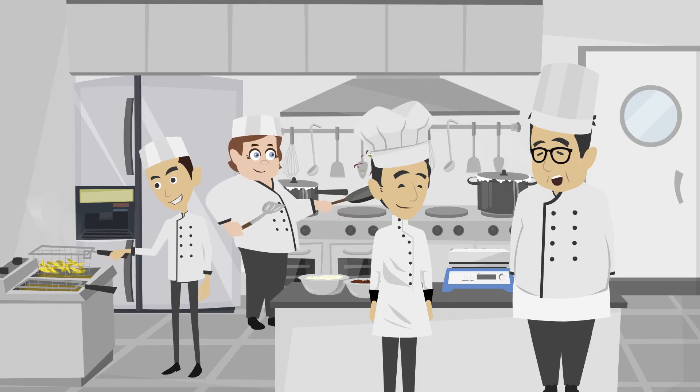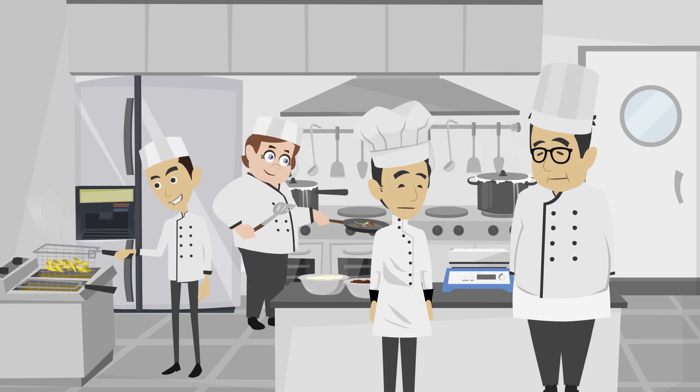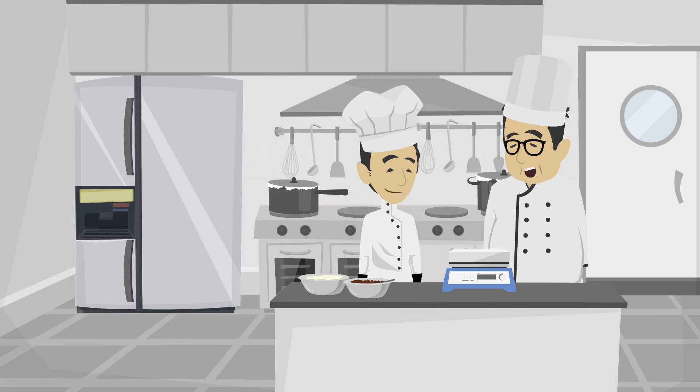Hello Jay, today I will teach you how to use the weighing scale. But I already know that, Chef. I know that you know how to put things on the weighing scale, but I am going to tell you why it is important to follow weights and measures in the kitchen. Alright, I would love to know that.